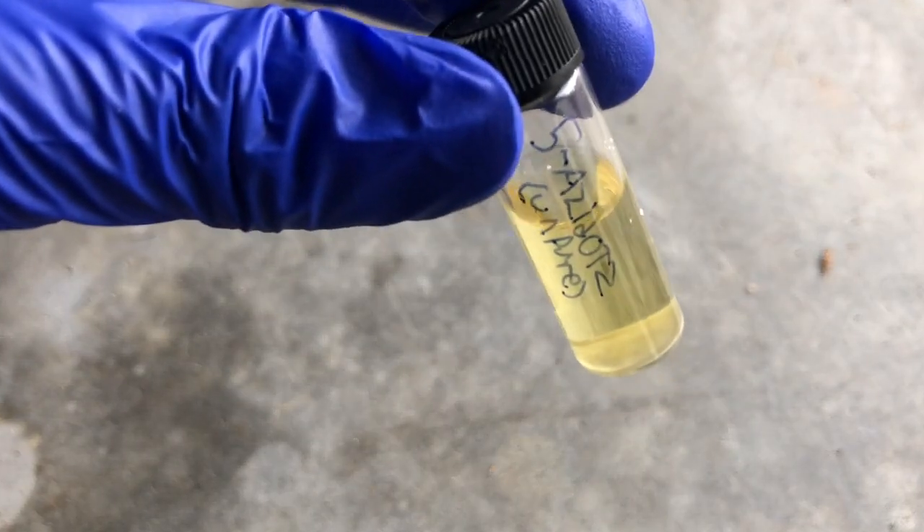Hello guys, and welcome back to another video. Today is very exciting, because I get to mess with a compound known as 5-azidotetrazole.